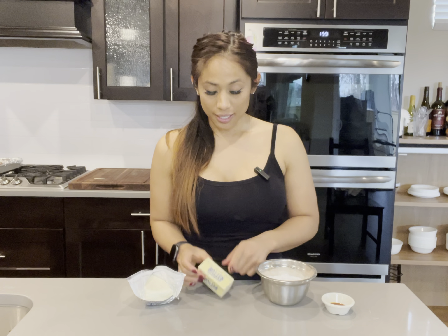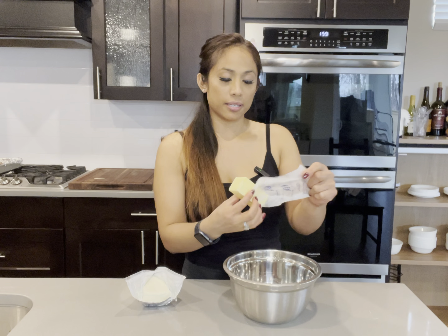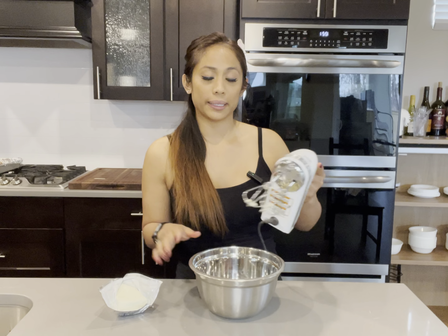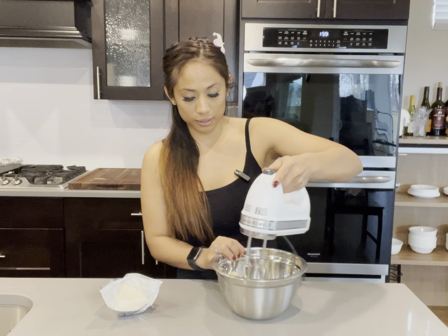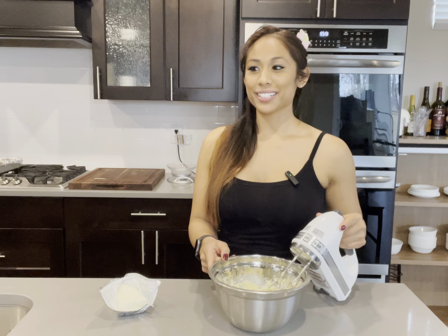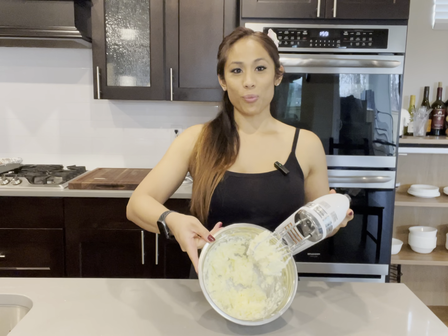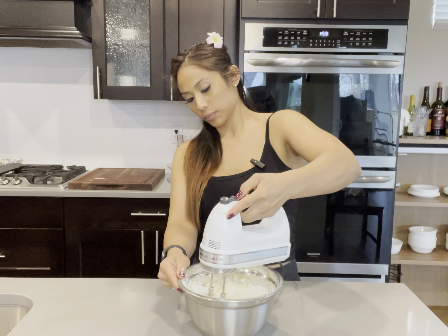This is everything you need for the cream cheese frosting. I'm going to use half a brick of cream cheese, half a cup of unsalted butter, one and a fourth cup of powdered sugar, and half a teaspoon of vanilla. By the way, I just pulled these out of the refrigerator — they're not room temperature at all. The reason being is because I want my butter and my cream cheese to be the same temperature. I'm going to break up the butter with my beaters. Once your butter is nice and creamy, then you're going to add your cream cheese. My cream cheese and butter look like one — I can't tell them apart. Now I'm going to add in my powdered sugar and vanilla.